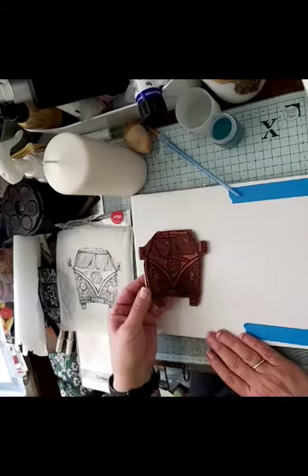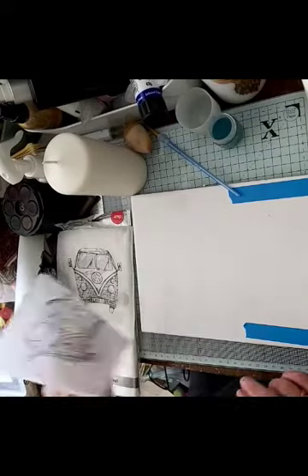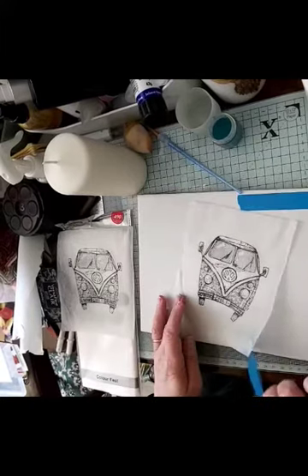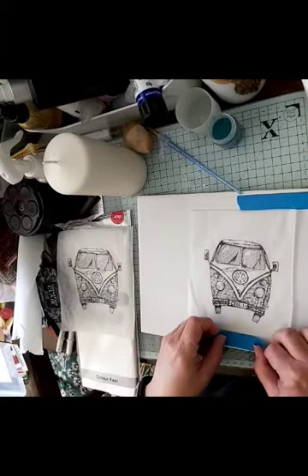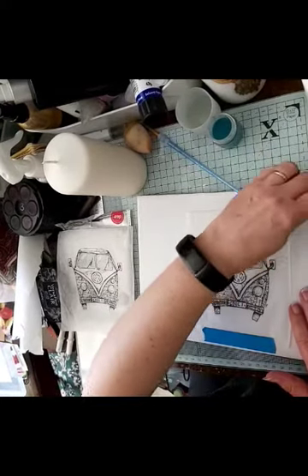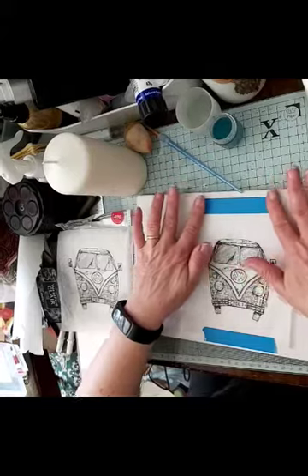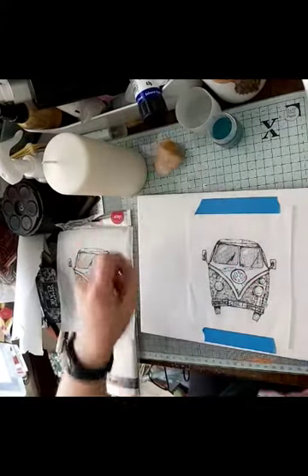I normally give that a few minutes to dry at least, so because of that here's one I did earlier. I'm going to put a little bit of masking tape or stencil tape at the top and at the bottom just to keep it flat while I'm colouring it.